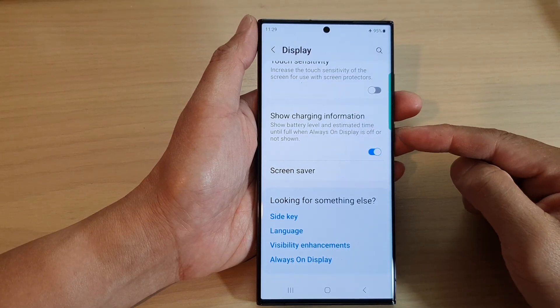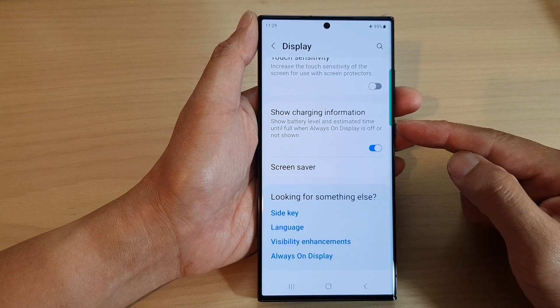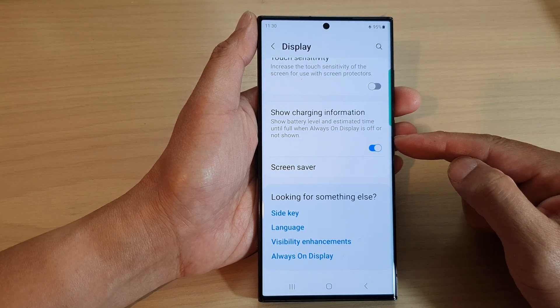Hey guys, in this video we're going to take a look at how you can enable or disable show charging information on the Samsung Galaxy S23 series.